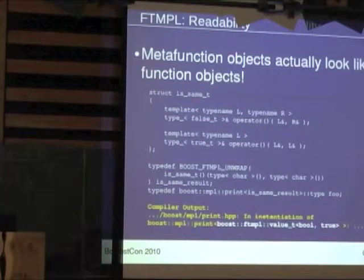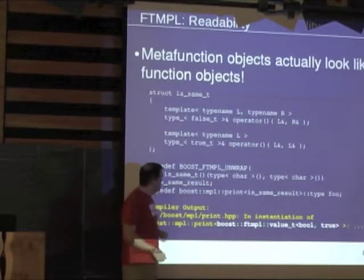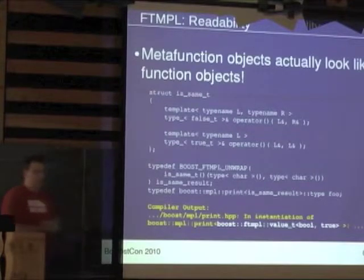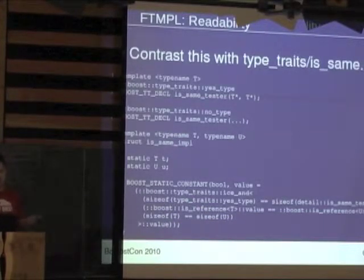Here's isSame implemented with this technique. You have two overloaded call operators that do a little pattern matching: return false if you give it two different types, and true if you give it the same type. You use a same_t and pass a type-wrapped char and another type-wrapped char, and you get back bool_true. We also have typedefs: rather than doing type_false_t, you just do false_underscore, and similarly true_underscore for true.